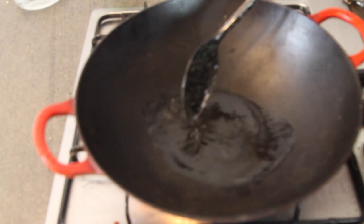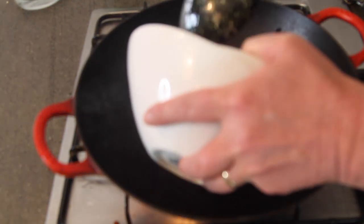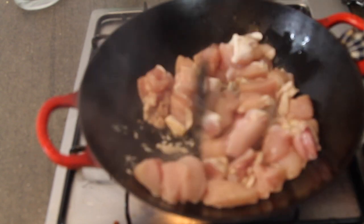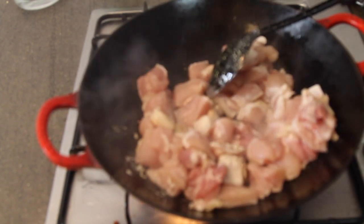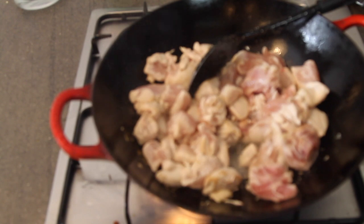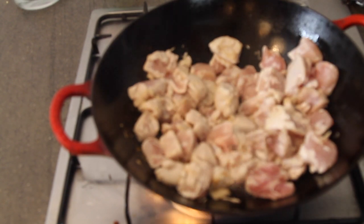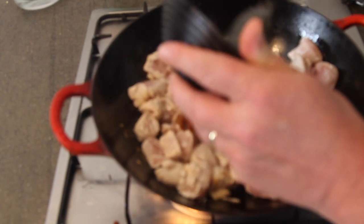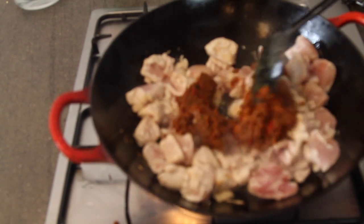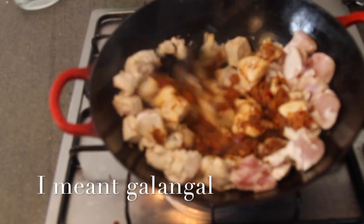To get started, I have put about 2 tablespoons of coconut oil in here. You can just use regular rapeseed oil if you prefer. I'm going to add about a kilo of chicken. All I want to do here is brown it on the outside because it will finish cooking in the sauce. So while that is browning, I'm just going to add all of my Thai Red Curry Paste.